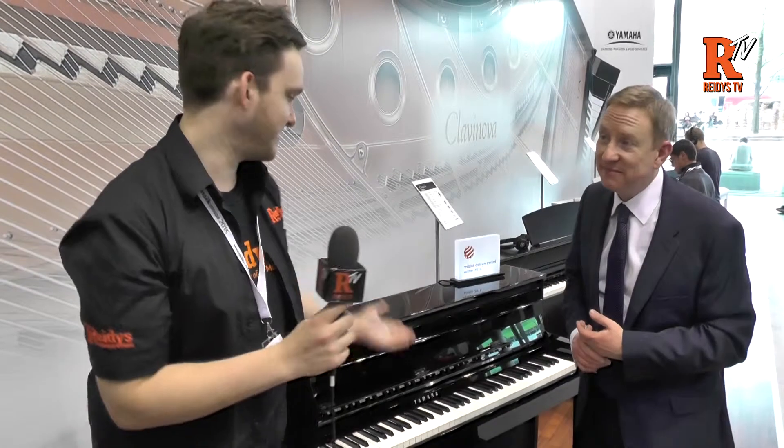Hi, it's Dale here from Reedy's. We're live at Frankfurt Music Messe 2015 at the very noisy Yamaha stand. I think they're having a party here, as you said earlier. But that's what we're taking a look at now.